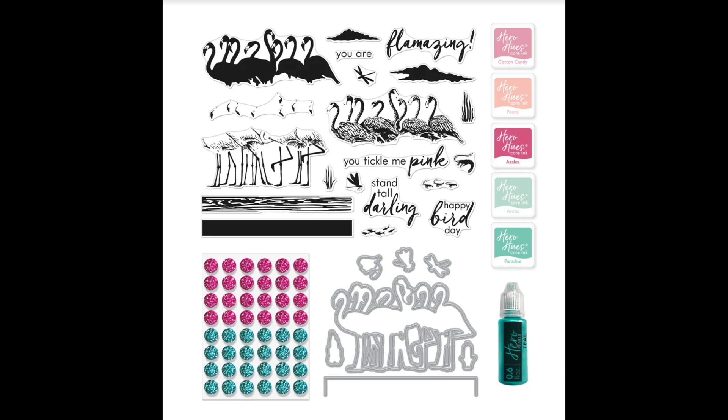This month's kit includes a 6x8 clear stamp set, 7 coordinating frame cuts, 5 ink cubes in cotton candy, peony, azalea, arctic, and paradise colors, self-adhesive pink and teal gems, and teal hero pearls.